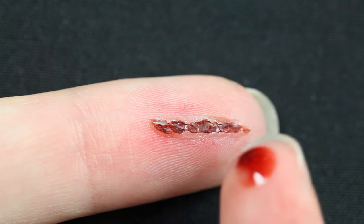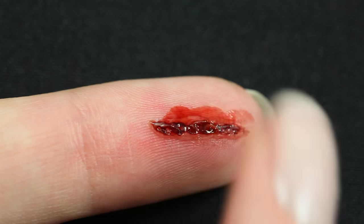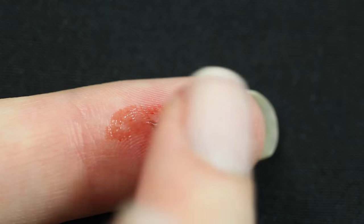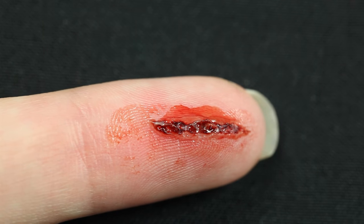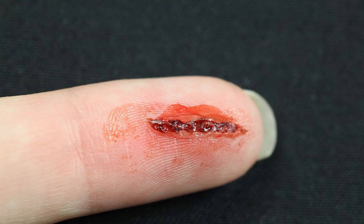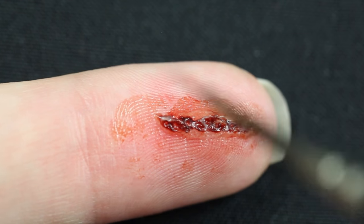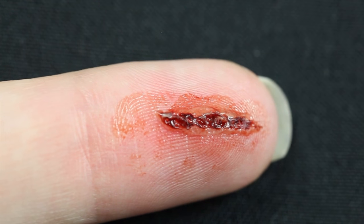The last step is to add some fresh blood. I'm using mostly my finger to apply this. A lot of the time I will add blood with my fingers rather than a brush or a sponge because it will look more real. This is another product that I have just discovered and absolutely love, because it's a fresh-looking blood that actually dries, which is something I have been looking for for quite some time.